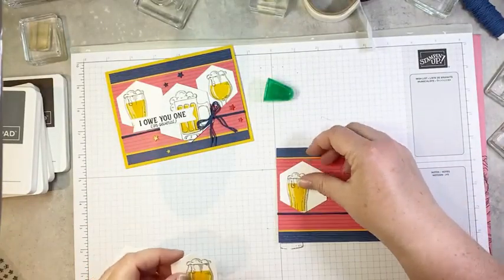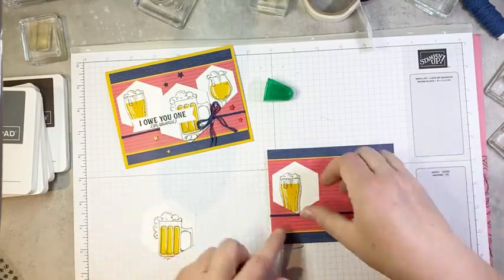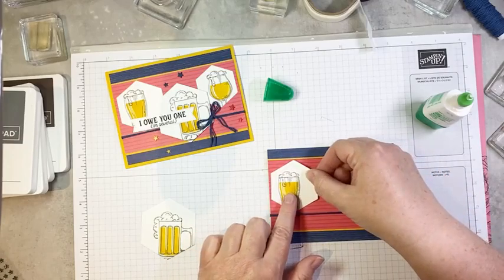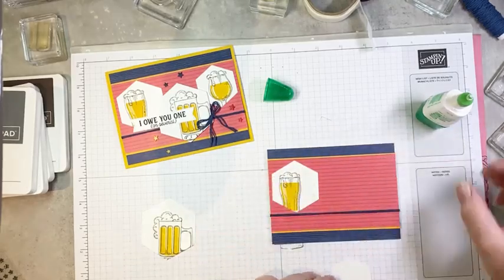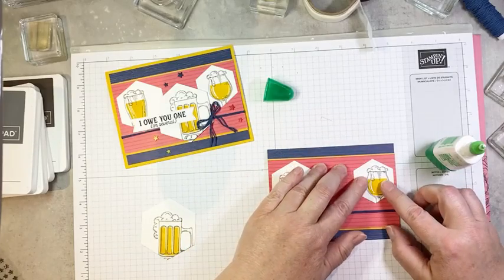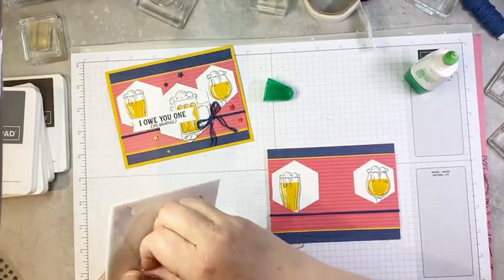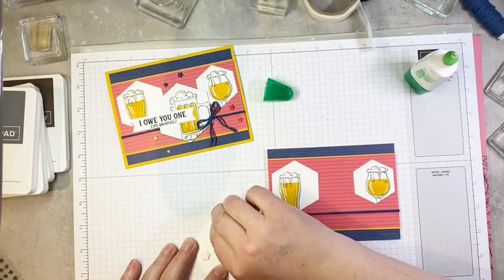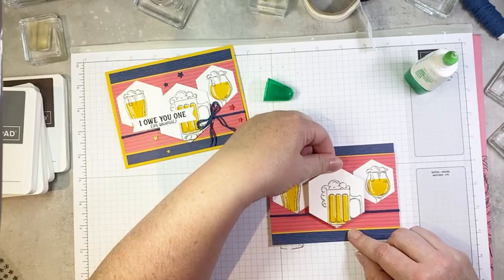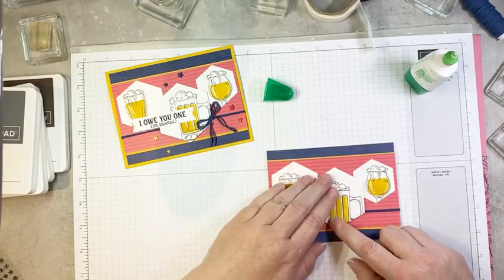So we are going to go ahead and glue our beer glasses on. These two guys are going to kind of go on opposite ends and then this one's going to go in the middle popped up. We're going to glue the first one down flat, then the second one on the other side, and then this one gets a couple of dimensionals added to the back and gets popped on centered between them — it's going to go over top of the twine a little bit.